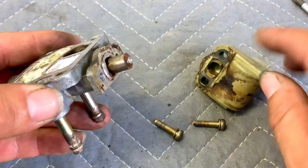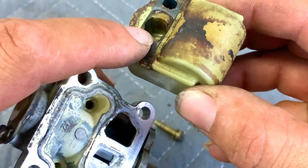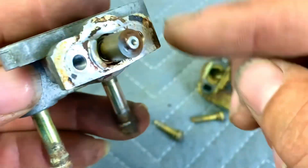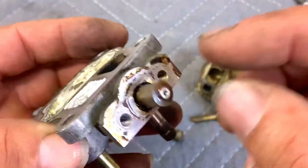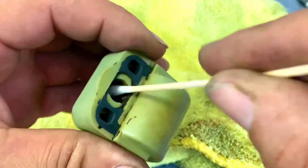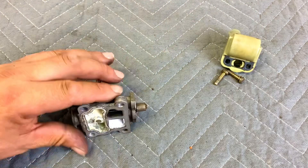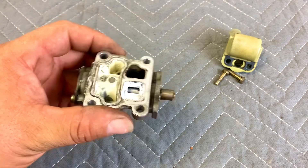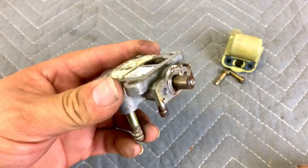Once you remove it, clean the internal surfaces really well to get rid of all the grease. Clean this area inside thoroughly and also wipe down this area with a rag so you start with clean surfaces. Once you've cleaned this area, put it aside and move on to the next part of the maintenance — check what you need to do before proceeding.